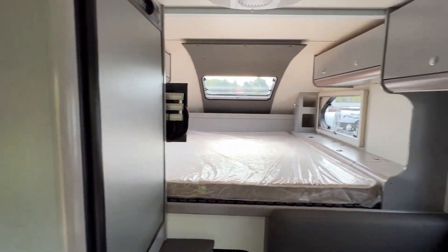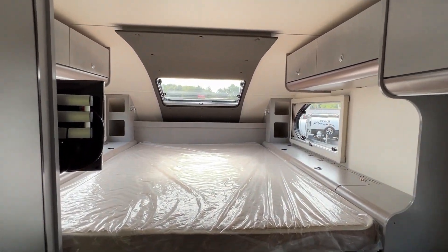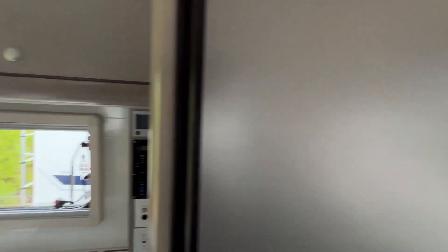There you go — that's the Cirrus 820. Nice camper. Hope you enjoyed checking out some Cirrus truck campers with me. I always enjoy checking out different campers, so it's always fun for me. Hope you learned something — I know I did, just walking around them. I appreciate you watching. Please like, subscribe, share, all that good stuff. I'll see you next time. Alright, Runaway Roses, bye-bye.